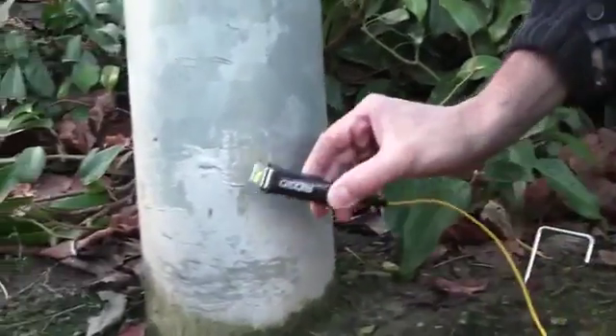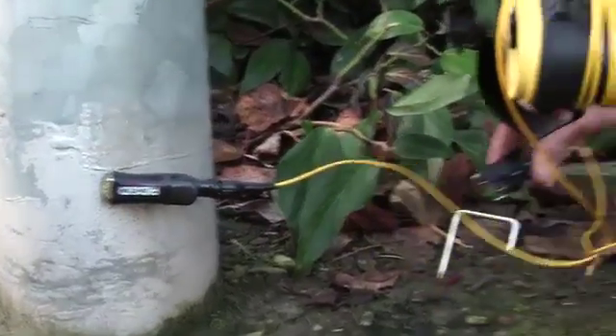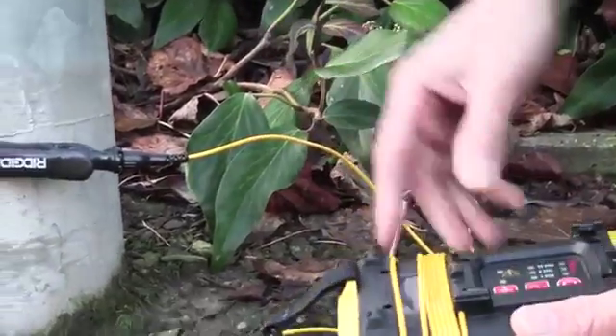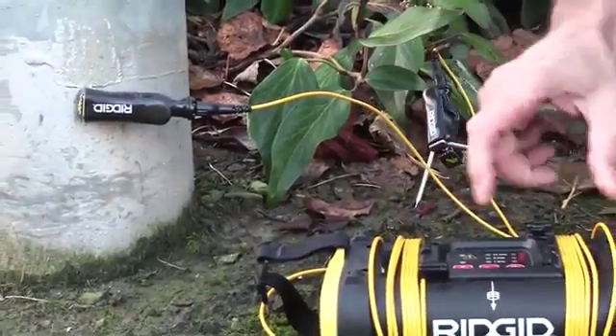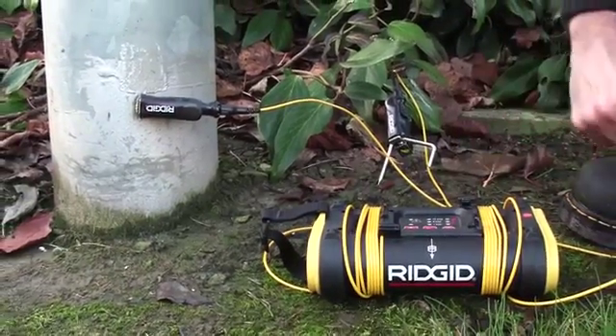We place one of the leads on the column itself and the other lead to the ground spike, and we're going to use the earth path of the light column to make a circuit. So we'll turn the generator on.